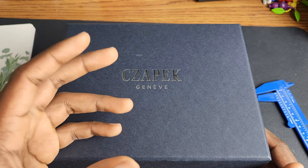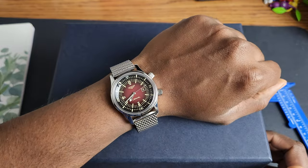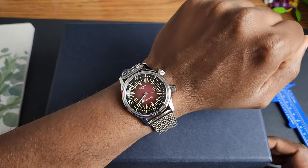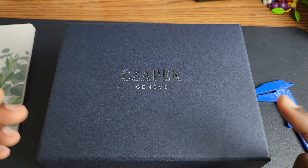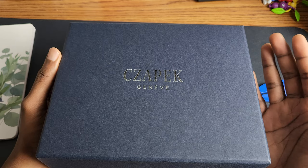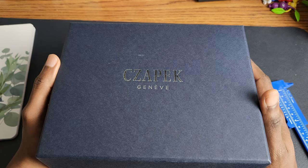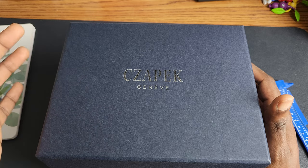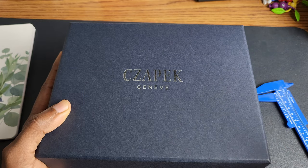Before we get into the box and the watch itself, I just want to share my wrist check. It is the Longines Legend Diver in 36. My wrist is 16 centimeters in circumference, 6 and a quarter inches roundabouts. Great watch. I also want you to know that you are infinitely valuable, that a great price has been paid for you and I hope you know that. You are precious and you are worth it. I mean that. There is a link in the description if you want to know anything about that.